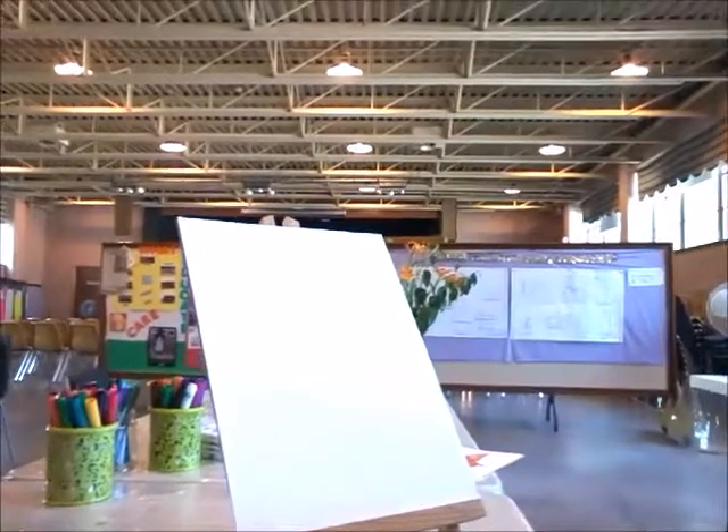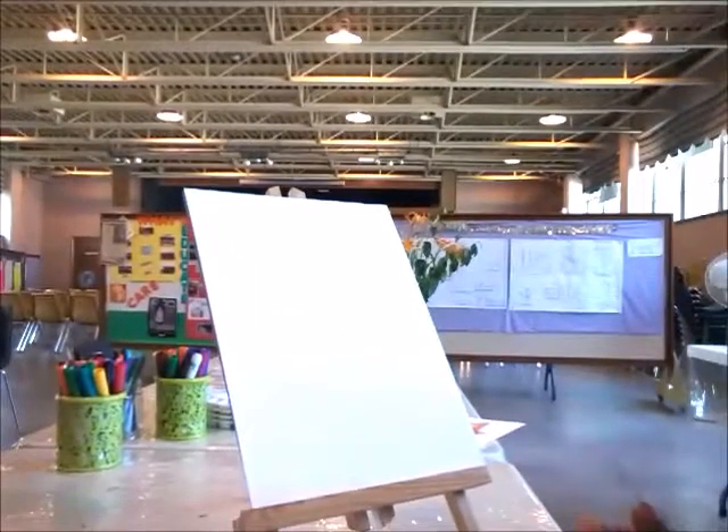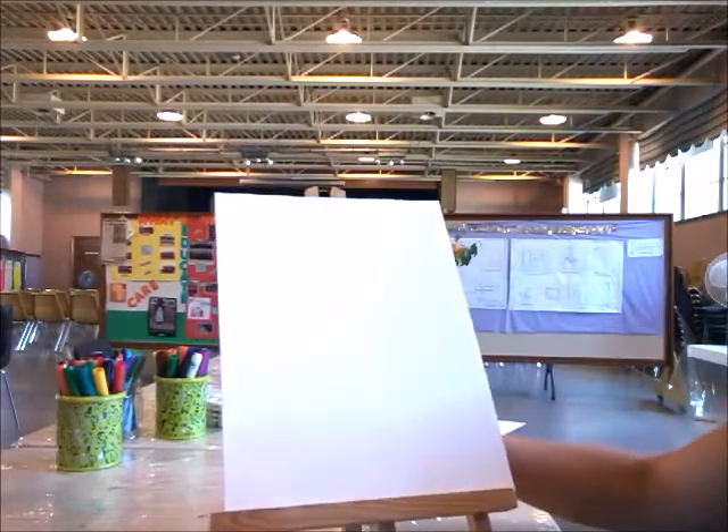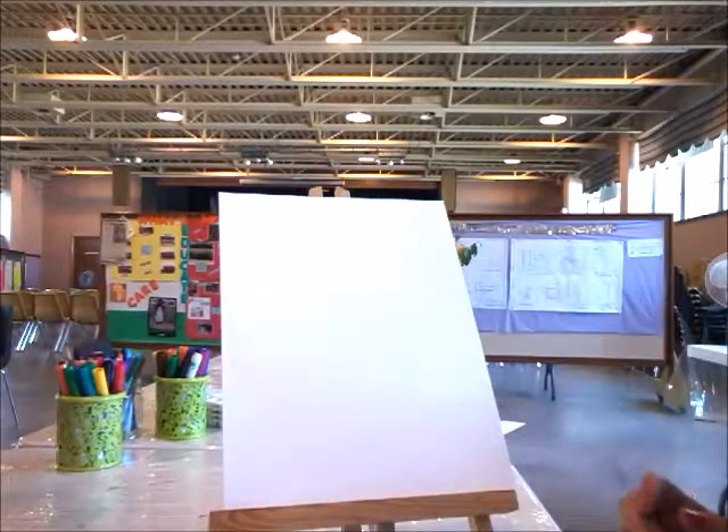I'm going to switch the camera a little bit to the other side so you can see me while I'm drawing. If you'd like, you can replay the video or follow along with me and draw at the same time. So first I'm going to start with a pencil.